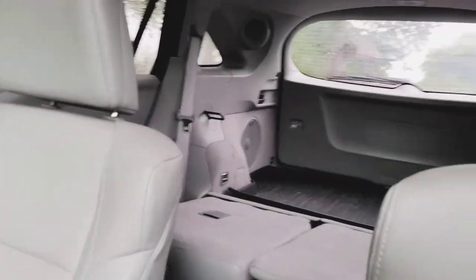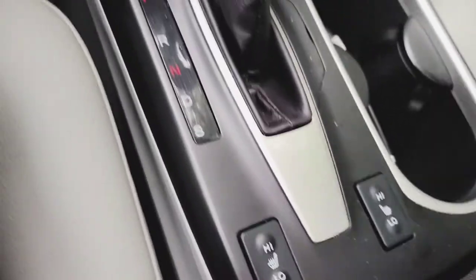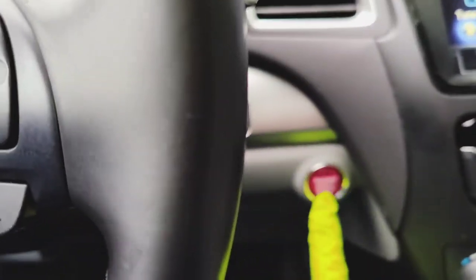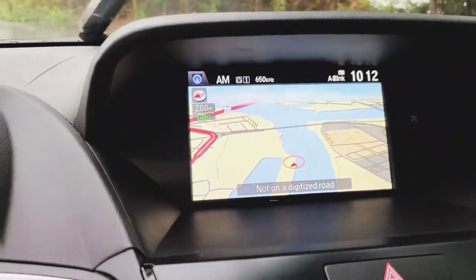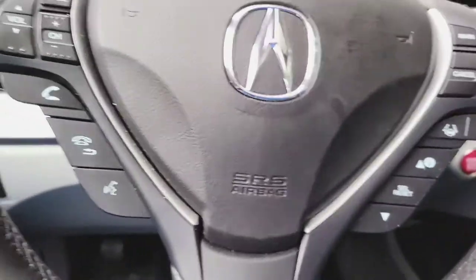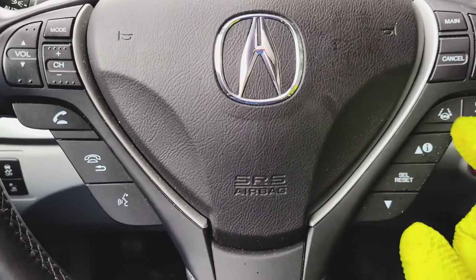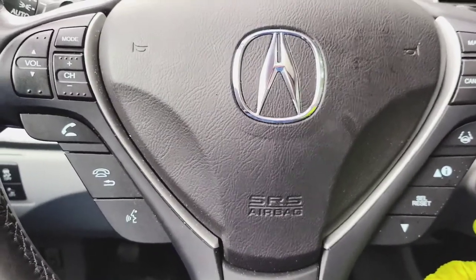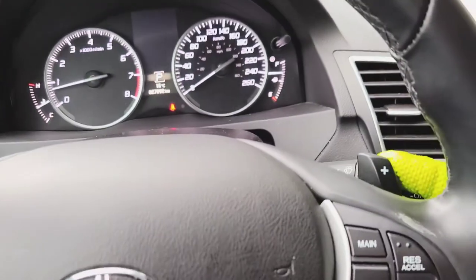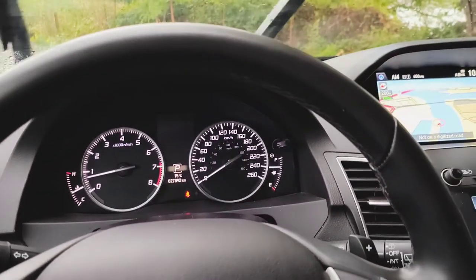Fairly nice, guys — full leather, panoramic sunroof, heated seats. This is the key, it's a push button start. It's got navigation, air conditioning, lane assist to help you stay in your lane. This thing is also tiptronic, so there's a manual mode right there and here are your paddle shifters, plus and minus.